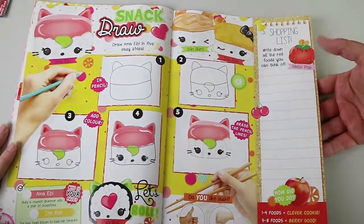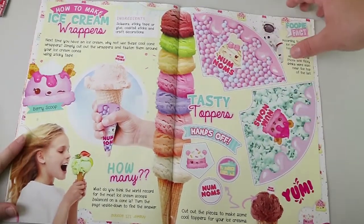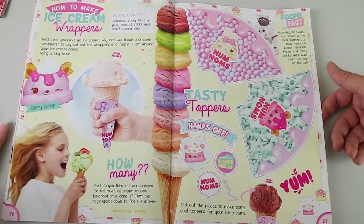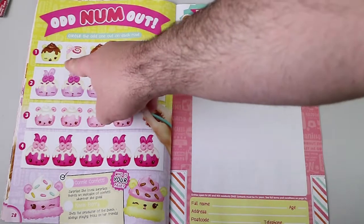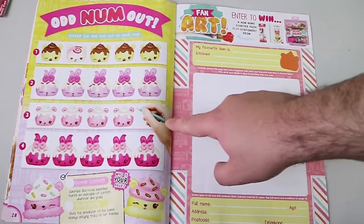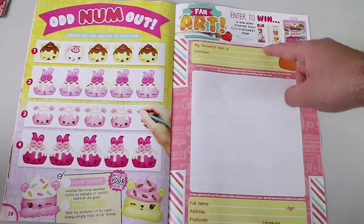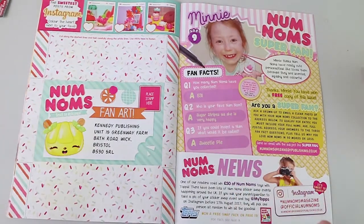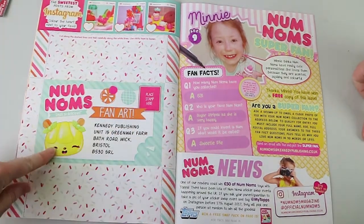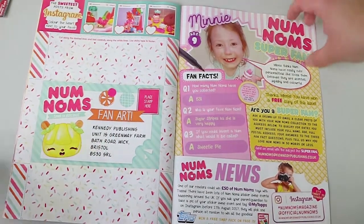You can learn how to draw one of the sushi ones. Do you like sushi? Yes, we do. How to make ice cream wrappers — oh, that's cute. You can put them around your ice cream cone. There's lots of cut-out and actual physical activities. Circle the odd one out. And that's not even a Num Nom — it's a hand. Fan up — my favorite num is — and then you can sort of post it in. You can be entered to win a stationery pack, which is pretty cool. Also probably not eligible for Australian residents. And the UK has had this for about three months already.